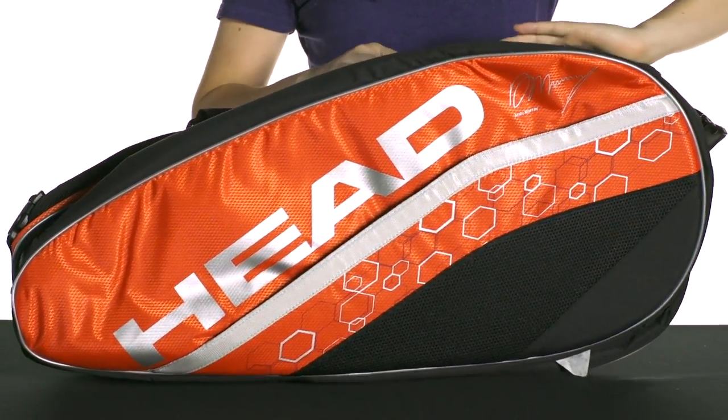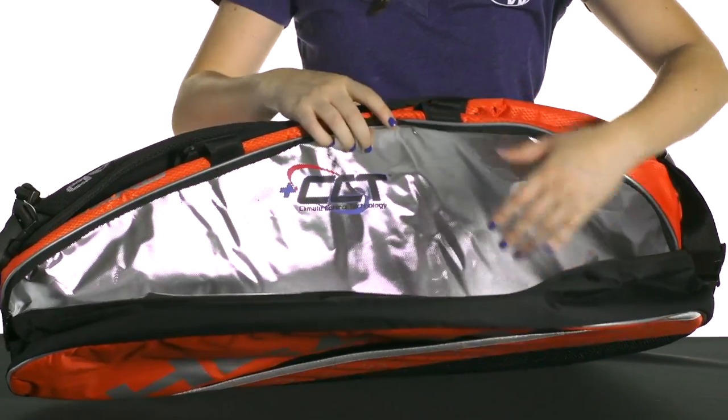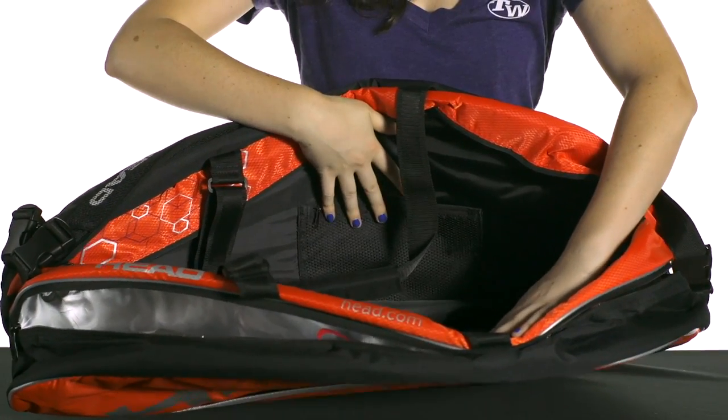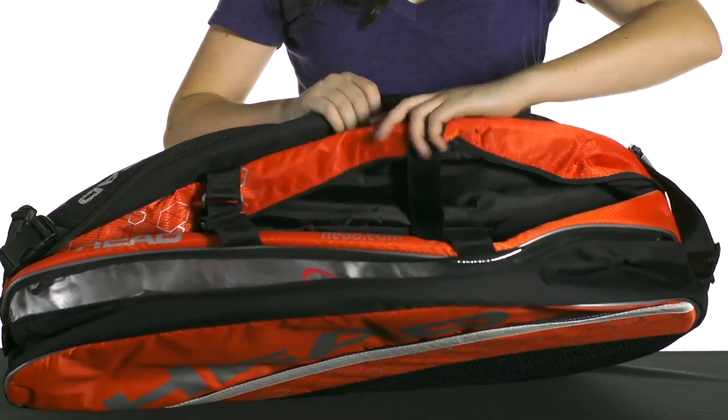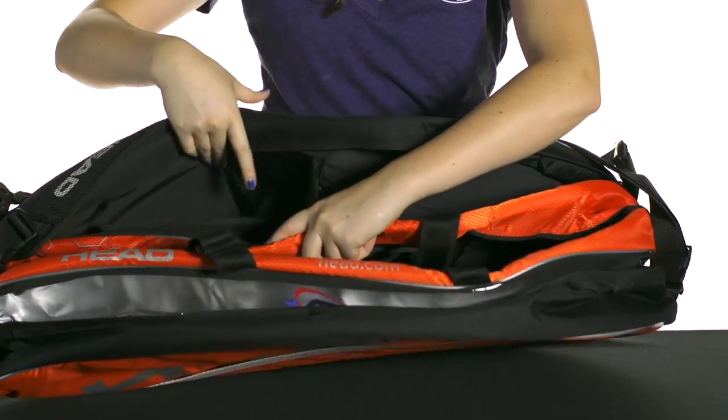This bag fits 10 to 12 rackets, and as you can see in this first compartment, it has a thermal lining to protect your rackets from the heat. There are three main compartments to this bag. The middle one actually has a mesh pocket for organization. The third compartment is divided into two parts, which just keeps things in this compartment a little bit tidier.